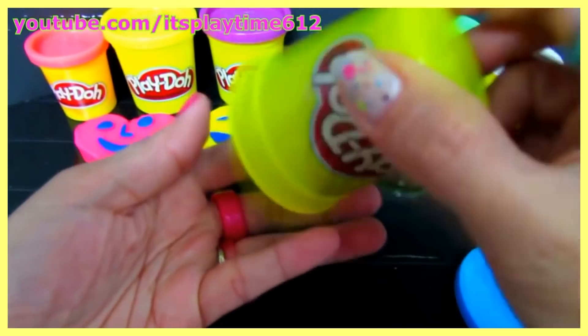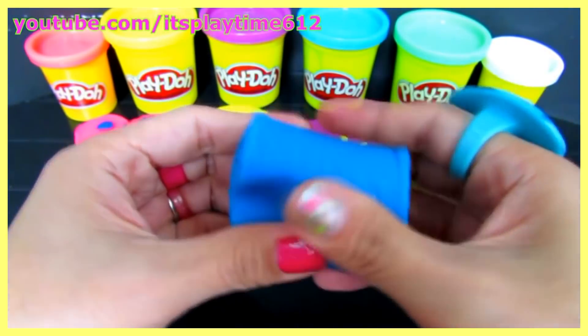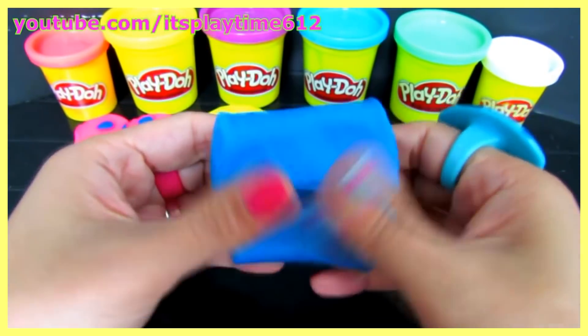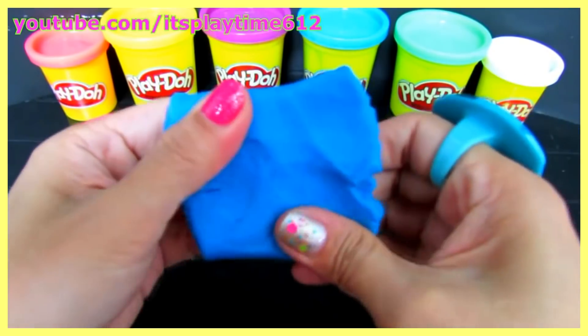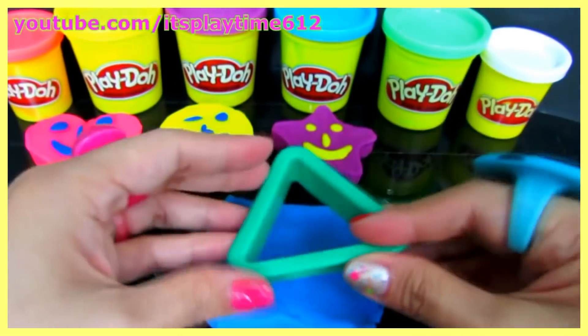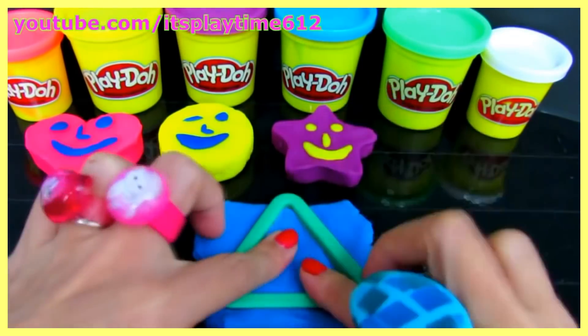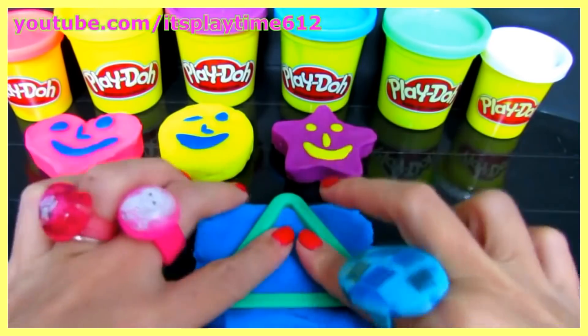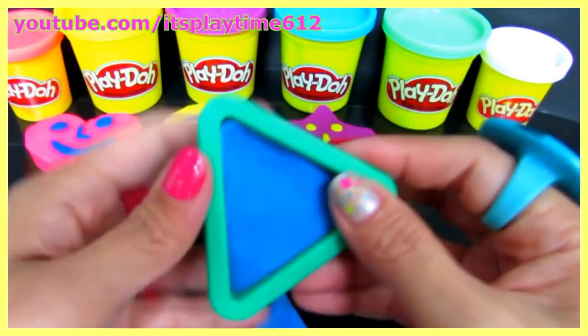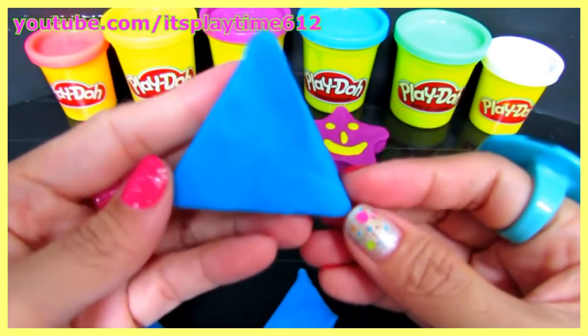Very good, it's blue! It's a blue triangle!